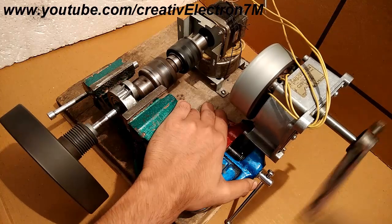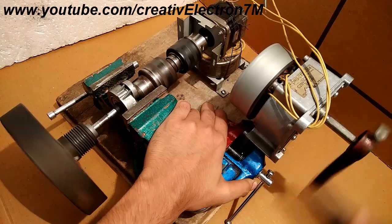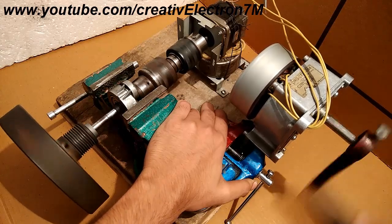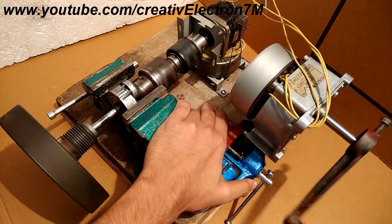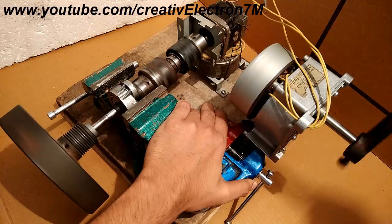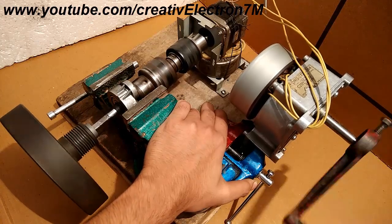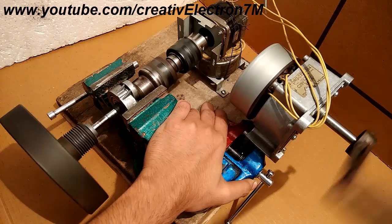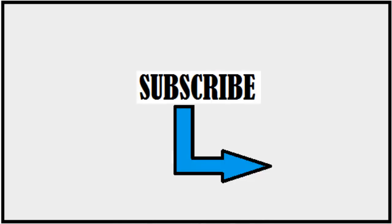You can see that the stepper motor is operating the inertia disc easily, and this indicates that it has a really high torque. I believe that even if the weight of the disc had been 5 kgs or 7 kgs, it would still have successfully rotated it. That was all about the video — thank you so much for watching. Please hit like and don't forget to share and subscribe.